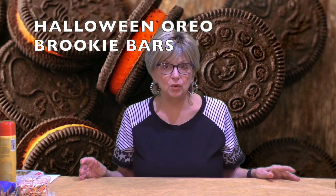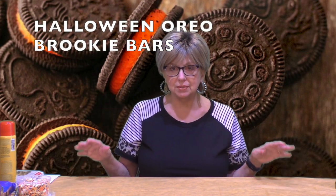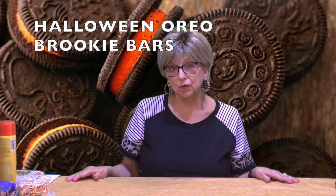What is The Diva making for you today? I am making Halloween Oreo Brookie Bars. Does everyone know what a brookie is? A brookie is a combination of a brownie and a cookie. You make it, and when it's all done, you cut it into bars. And you get the best of both worlds. It's delicious.